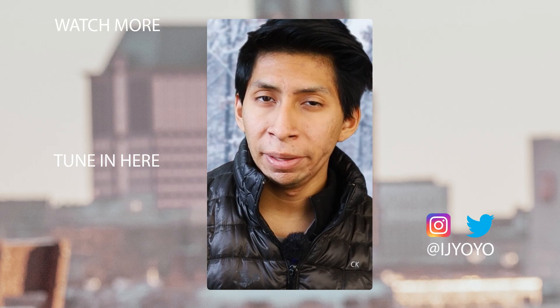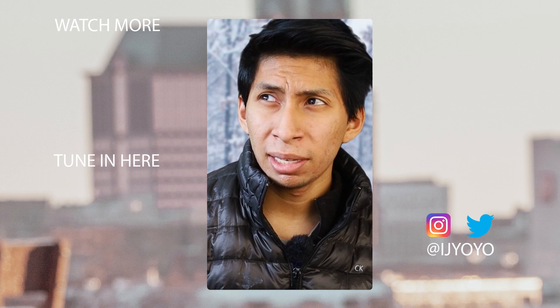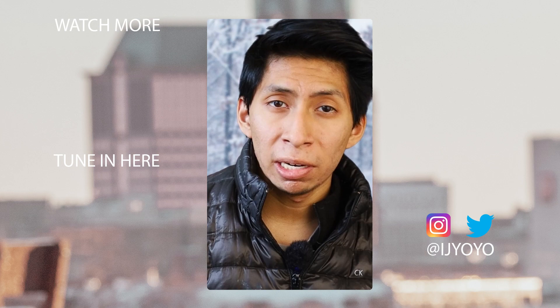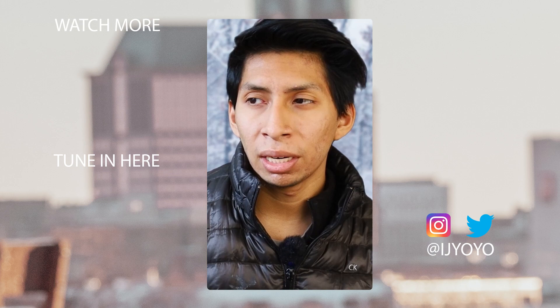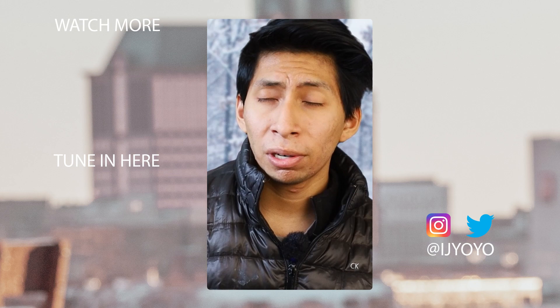Have you heard of NordVPN? I have an affiliate with them — they're doing a holiday and new year's deal right now, around 50% off. You can check it out in the description. I've actually used it quite a bit more than I expected to at the start of the year and it's been really great.